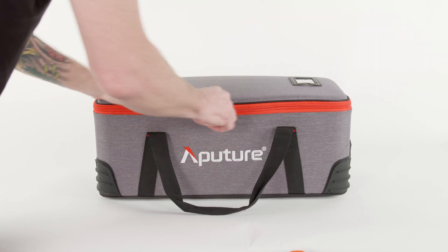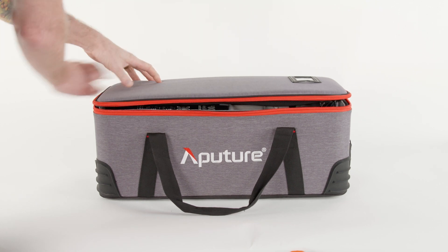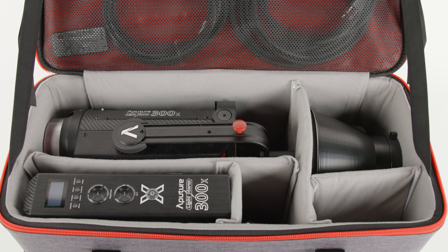Our 300X kit comes complete with all cables and power supplies in this handy case. Open it up and you'll find the head unit, Bowen's mount hyperreflector, the control box, power cables, lightning clamp, and a cute little remote.